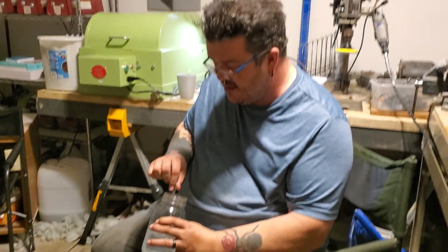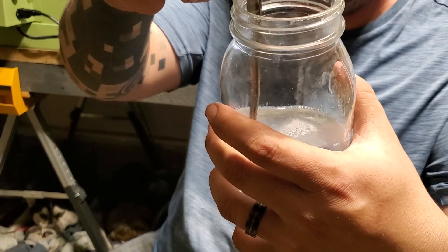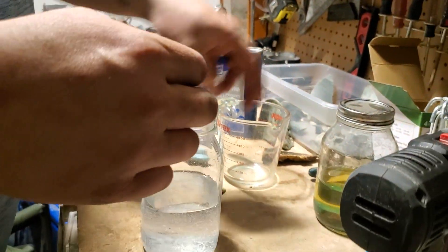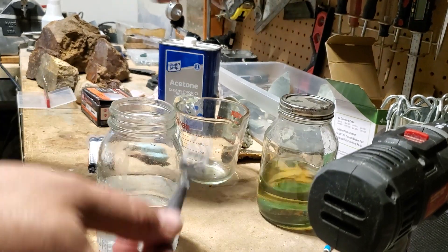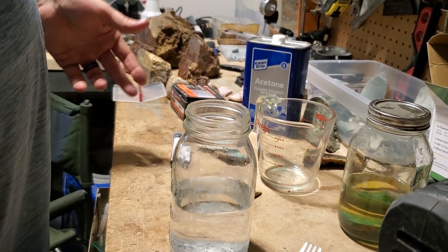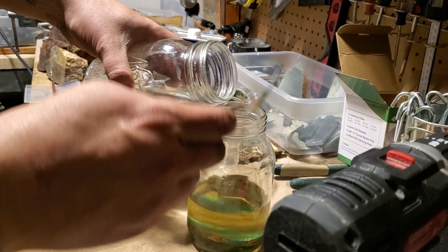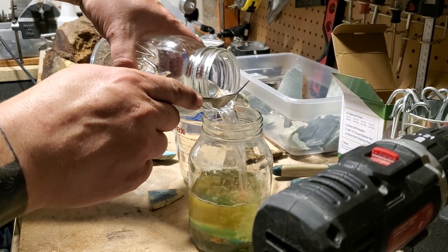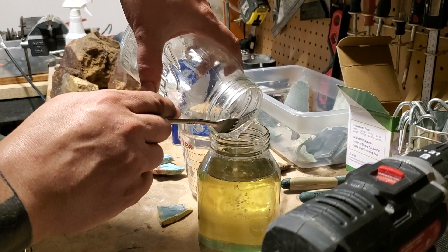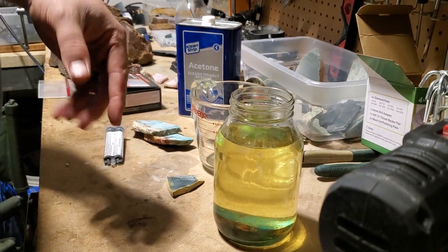All right, I think we're about done here. There are no big chunks floating around — there's a little bit of the hardener floating around, but for the most part it's clear, so we're good. I have a piece of chrysocolla in here that I've been soaking for a little while, but I also have more to soak. Make sure you don't fill the jar to the brim, or you won't be able to fit anything in.